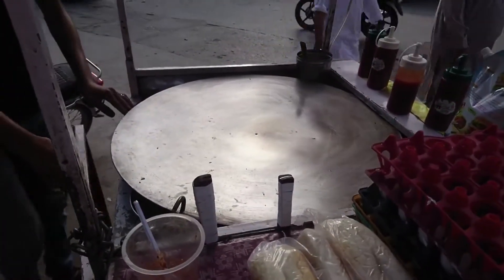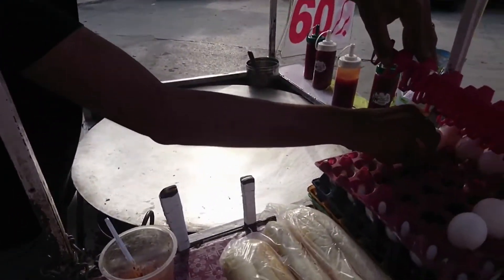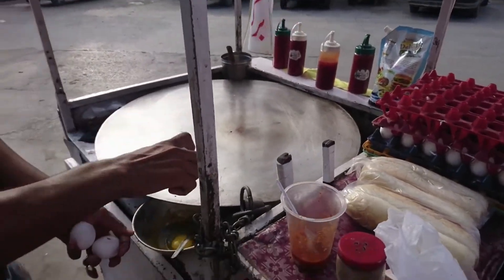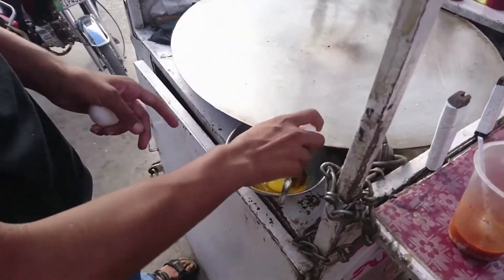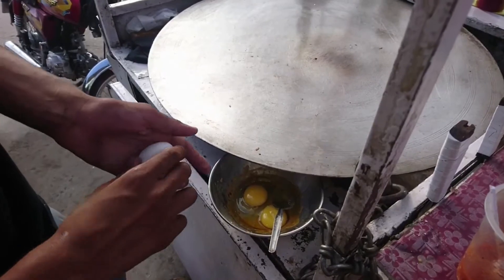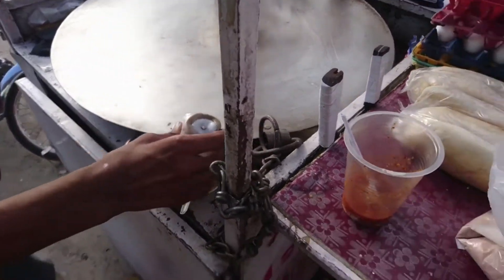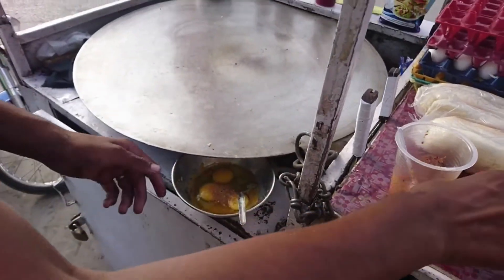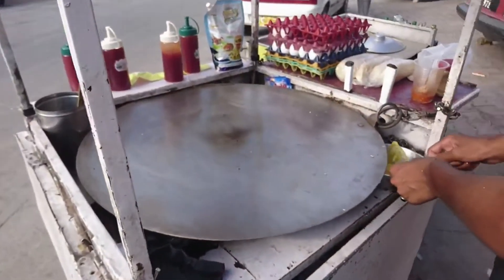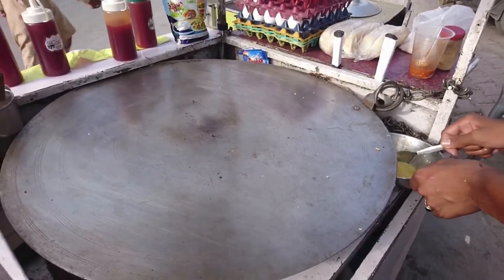We will guide you step by step how they make this food item, and believe me this would be very delicious. First of all they are bringing up the eggs and pouring them into one plate. Now they have put masala over it. You can see they are stirring it.